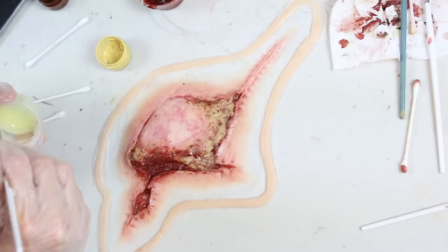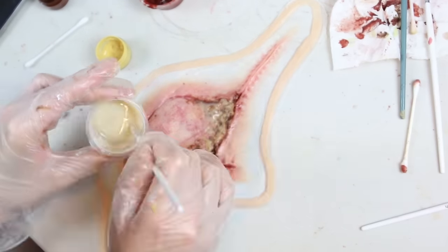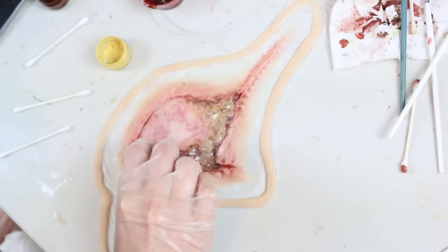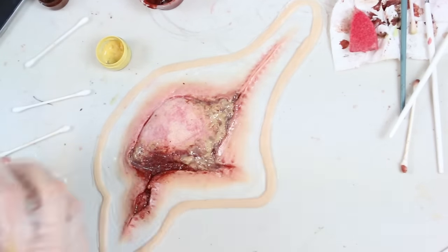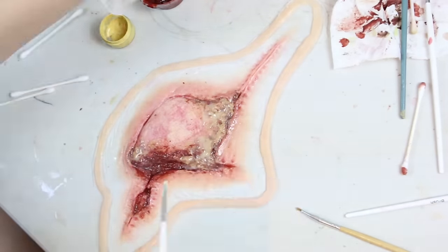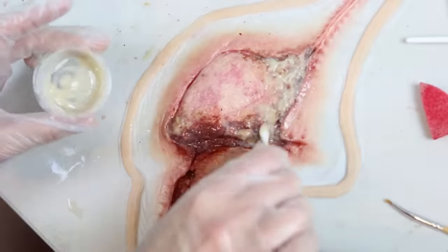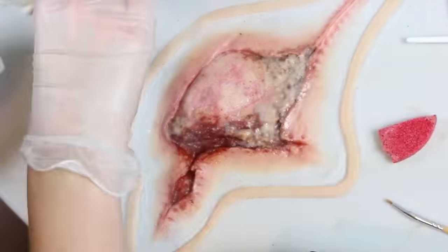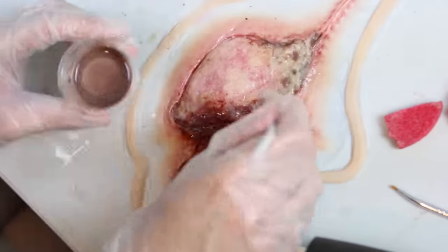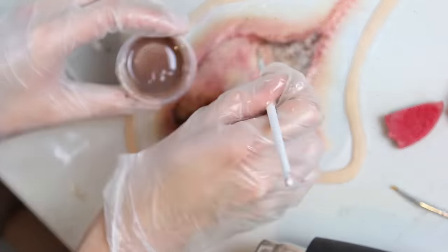Next I mixed up a more transparent white pus colour and put that over everything in two layers. I added a drop of brown into this colour and placed that in the deepest parts and corners just to add a bit more dimension and depth.